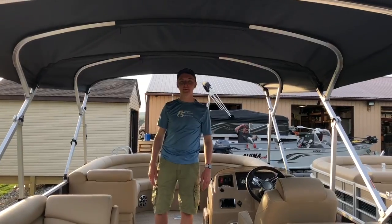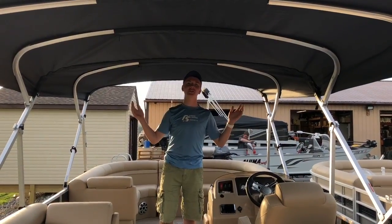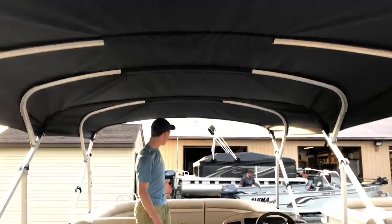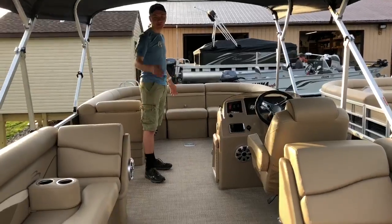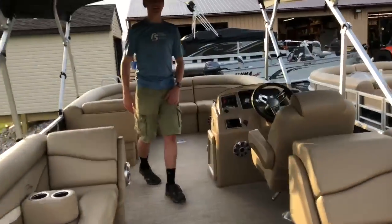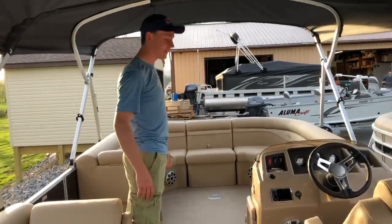We will now open up the bimini to show you what the boat looks like. We have now unfolded both biminis to show you what the boat looks like fully covered. We have also taken the front seat from the back, so now you have a seat in the front as compared to a seat in the back. We have also removed the table to give it some extra room.